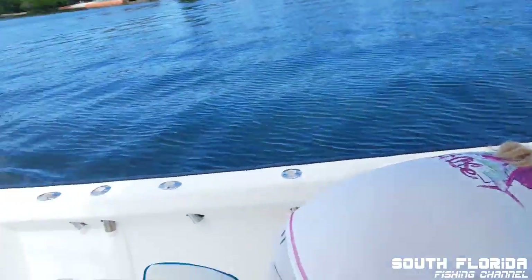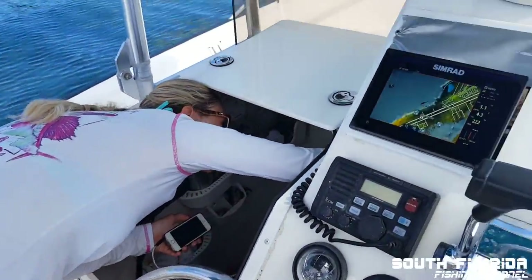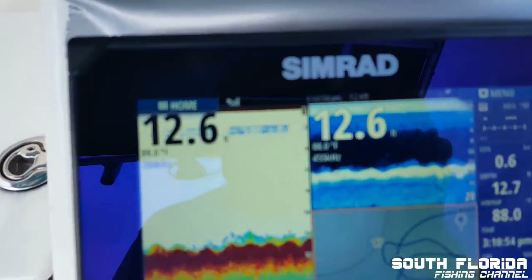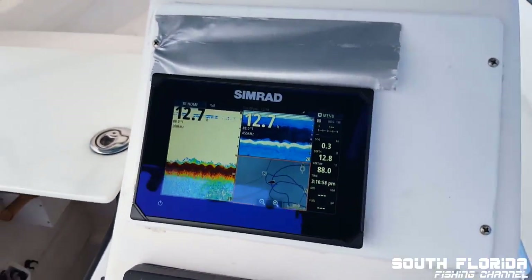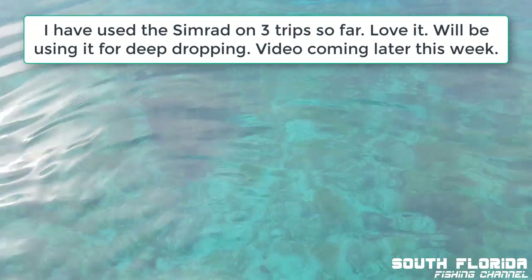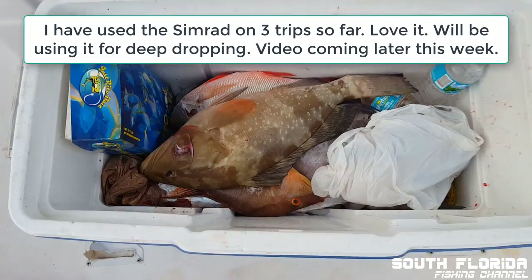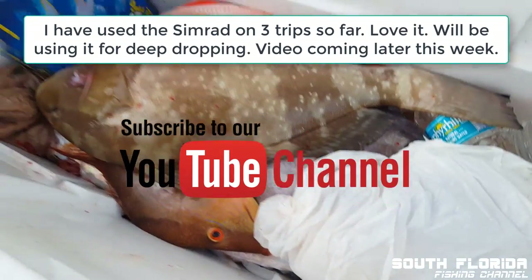This might be the first time we don't have fishing poles on the boat — just spear guns. Pretty shallow — this should be easy pickings. On some hogfish rocks. You can see the coral heads down there.